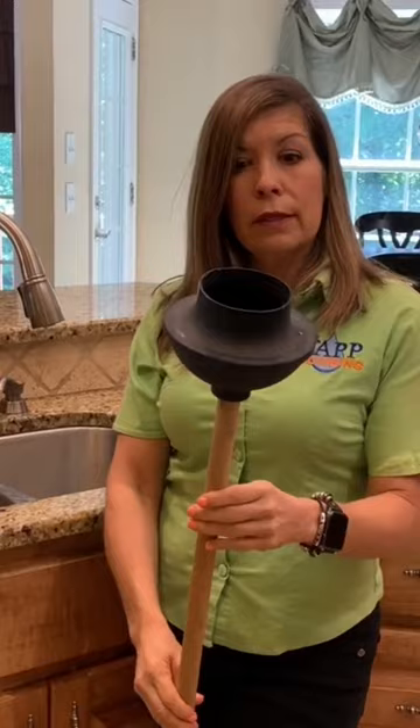This plunger we like to use for our toilet. All plungers are not created equal. They make accordion ones. If you want the best plunge, you're going to want to use this one for your toilet, this one for your kitchen sink.